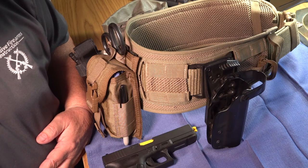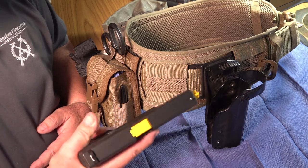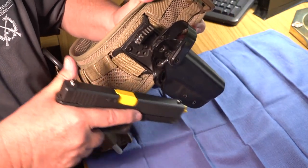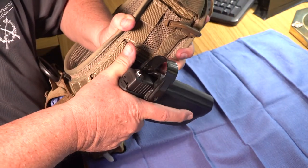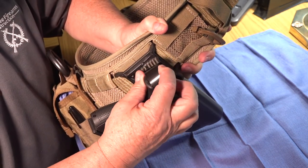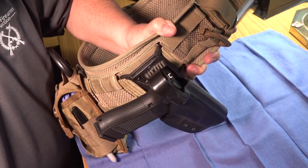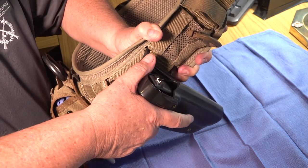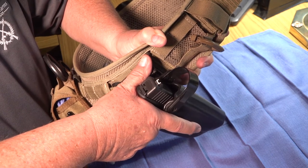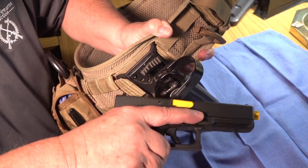To evaluate your holster with your master pistol grip, simply build your master pistol grip and then, with your holster in place, deliberately insert the pistol into the holster. You should not have to change your master grip to do this. Fasten any retention devices that may be present, then release your hand. Re-grasp your pistol with your master grip, release any retention devices, and you should be able to pull the pistol from the holster without shifting your grip at all.